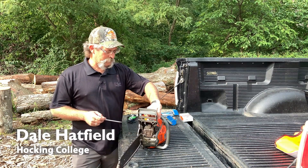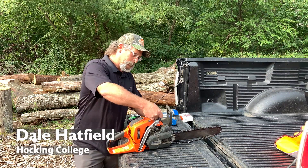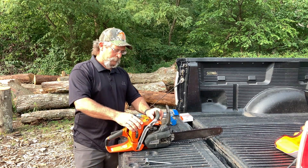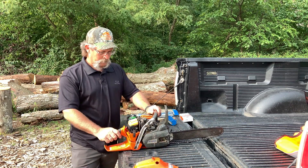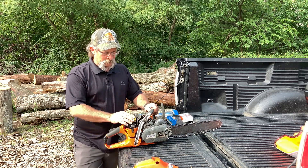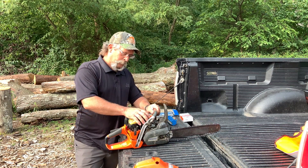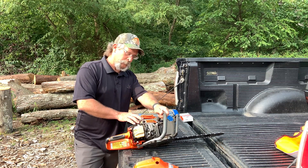We're going to talk about some maintenance items. Chainsaws today are very robust in the sense that they're running a lot faster than the chainsaw of 10-15 years ago. So it's important to make certain that our air filters are clean, and that the air cooling fins on our cylinder head are not plugged up with a bunch of sawdust and debris.